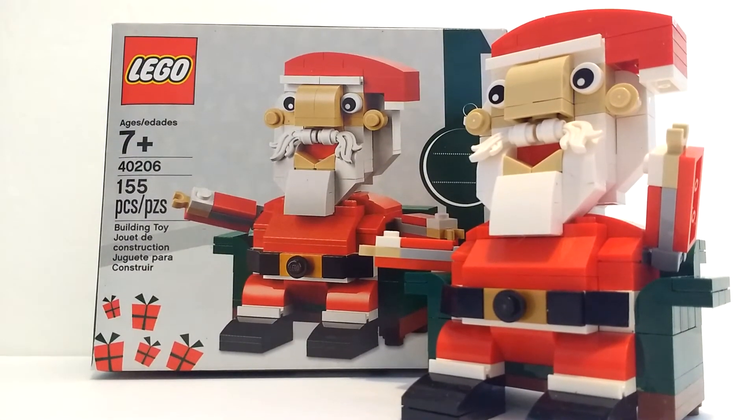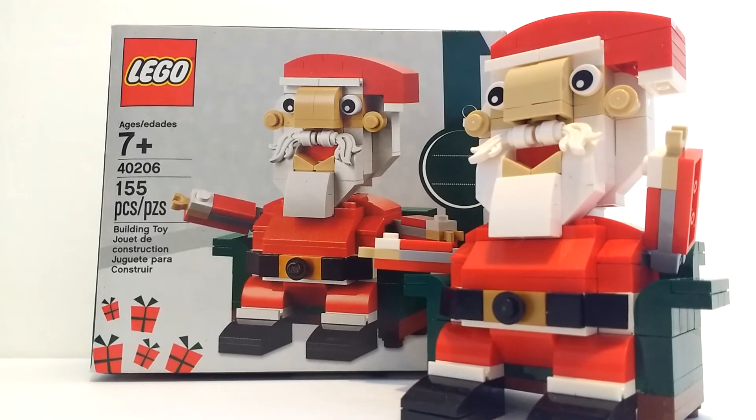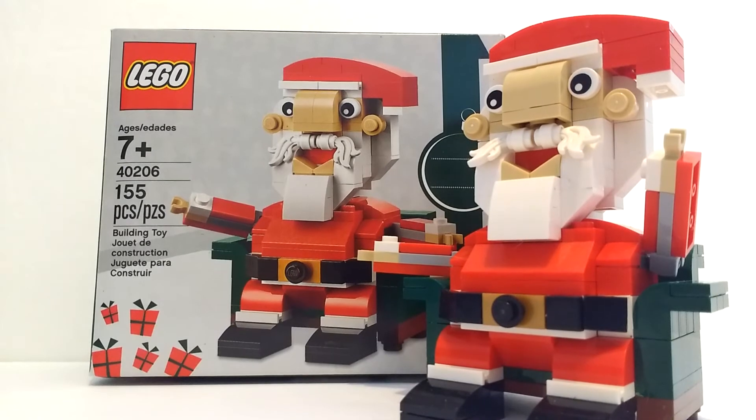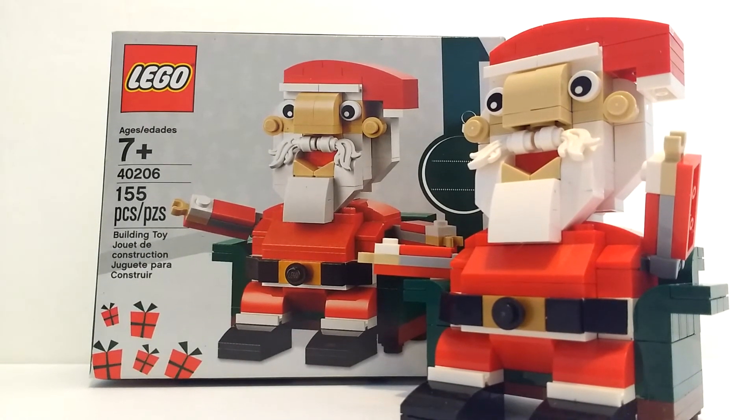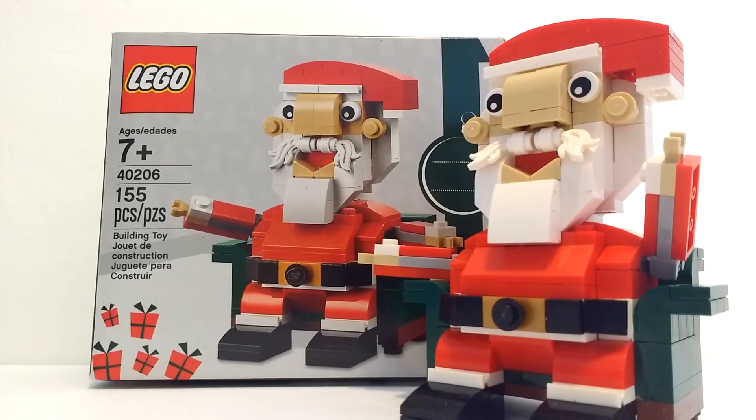Hope you have enjoyed this review on the LEGO Santa set number 40206. Please check out some of my other reviews and the other videos listed on the screen. Thank you for watching, bye.